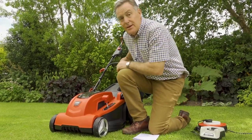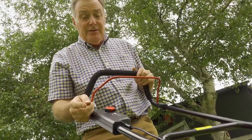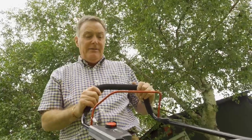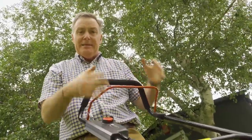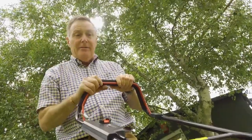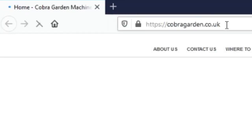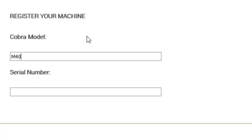The controls on this mower are very simple. There's a battery indicator button on the handlebar — press it while mowing to see four illuminated lights confirming a full charge. To start, push the red button in and pull back the stop/start lever — that starts the mower, and you can mow away. Release the lever to stop the motor. Happy mowing with your Cobra! Remember to register online at www.cobragarden.co.uk and have your Cobra serviced regularly — check the website for your nearest dealer.